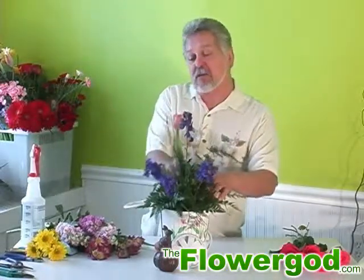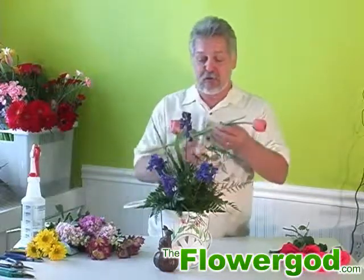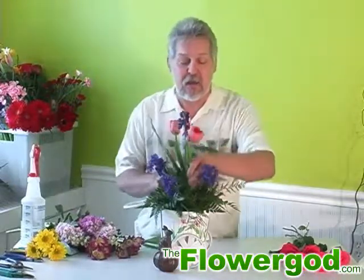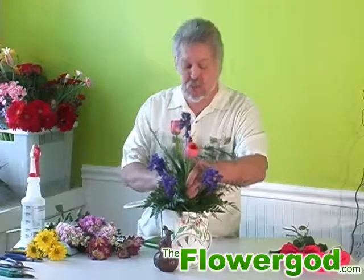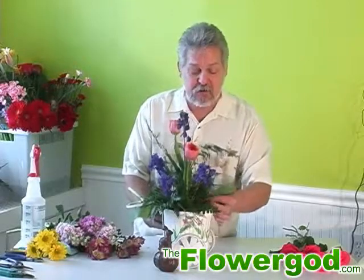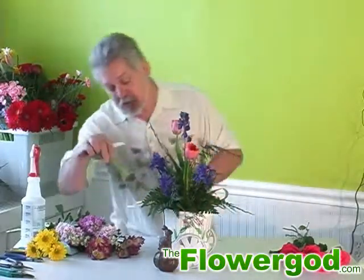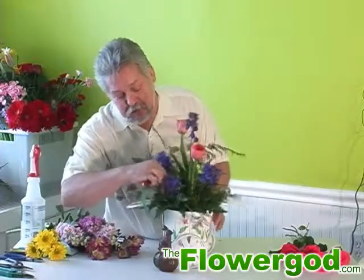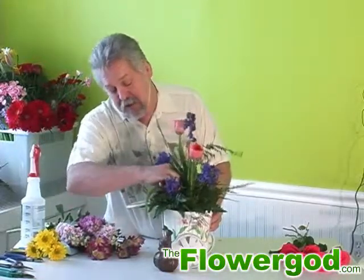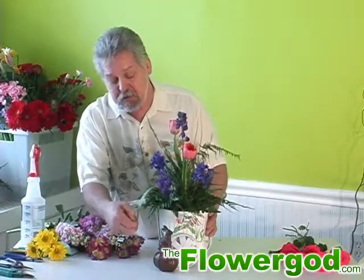I'm going to add some tulips. I'm going to leave these up a little bit taller, and when these bloom out, they're going to be beautiful. I don't throw a lot of things away — I even try and use a lot of the foliage just as an accent piece to your floral arrangements. Even with the iris and tulips, they have a different texture to the foliage and just adds a little bit to it, gives it a little bit of a different shape.